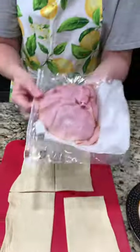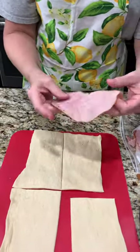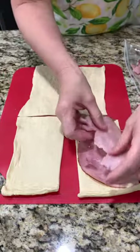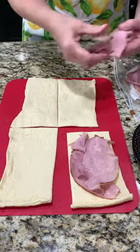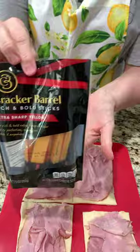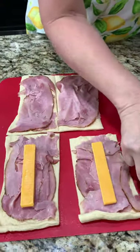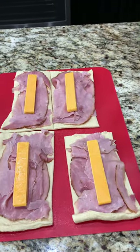Next we are going to use some deli ham and we're just going to start layering it. I'm going to break it apart and fill each one. You have about a half a pound there, right? Not sure that I'll use it all, but we'll see. Next item is a cheddar cheese stick and we're just going to place those on each one. This is so easy so far. It'll be a great little snack. We have lots of flavors coming though.